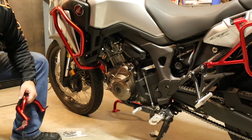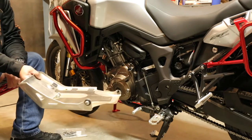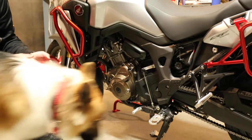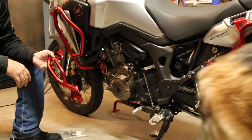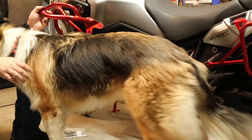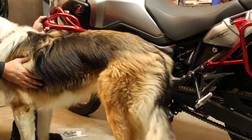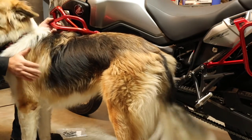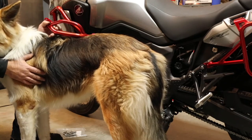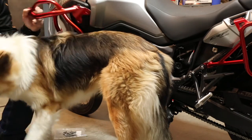What we've done so far is we've taken off the skid plate — the standard skid plate that comes with the Honda Africa Twin. We've got it taken off and we're getting ready to start installing these good-looking powder-coated red lower crash bars. We've got King with us in the shop today helping out, so let's get to the install.